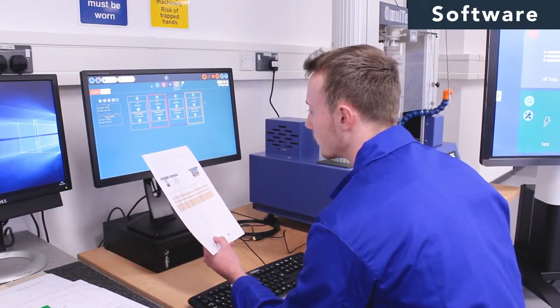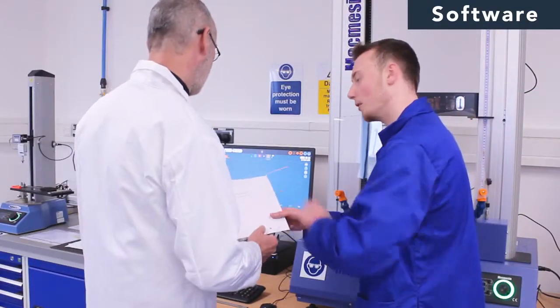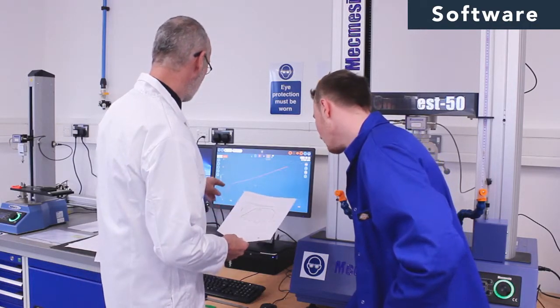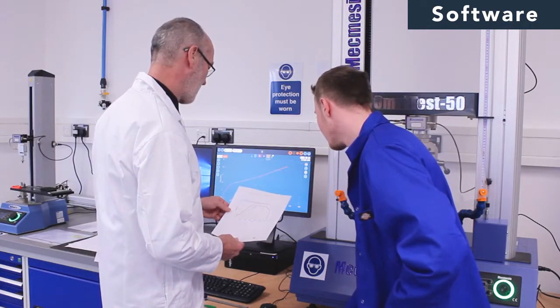Vector Pro MT delivers all the power and flexibility for complete control of your tests and presents the data in exactly the way that you, your operators and your customers fully understand.